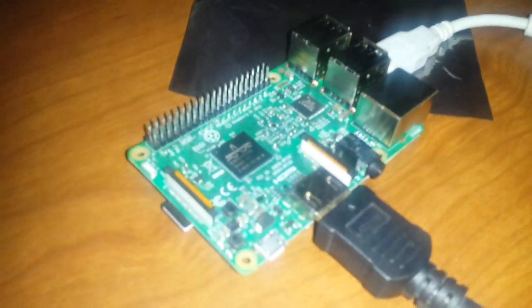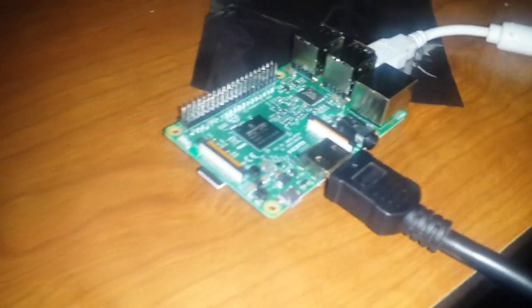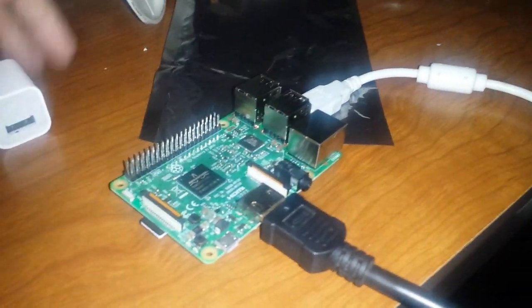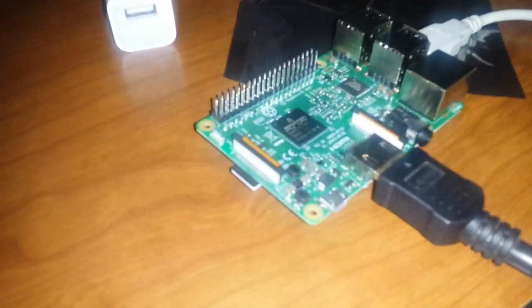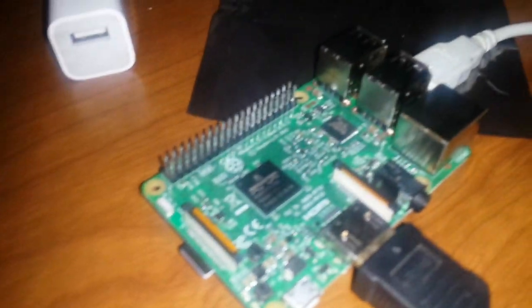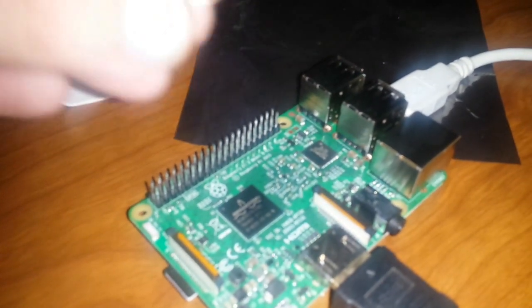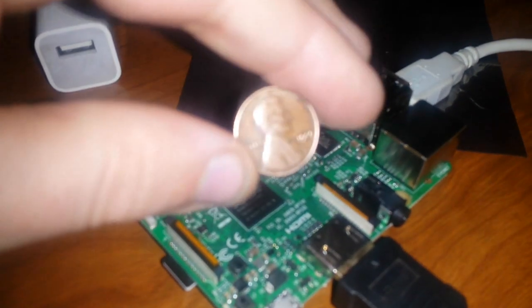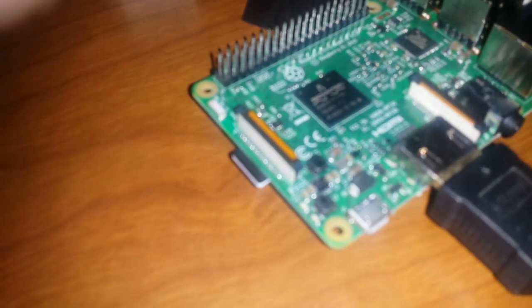I'm messing around with my Raspberry Pi and I think I'm using a bad power supply that isn't giving it enough juice. I think that's actually causing the Raspberry Pi to overheat. I'm going to get the proper power supply, but I want to test out whether a penny could be used as a heat sink, because I don't have one small enough to fit on it and I want to give it a try.